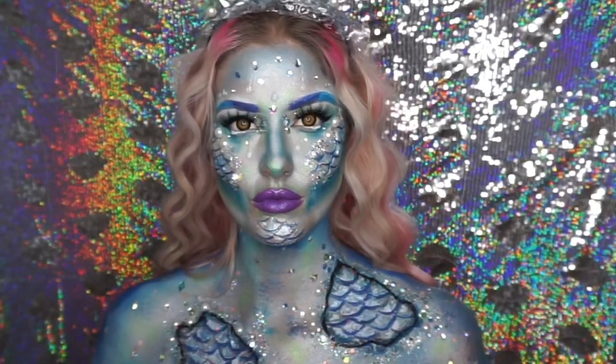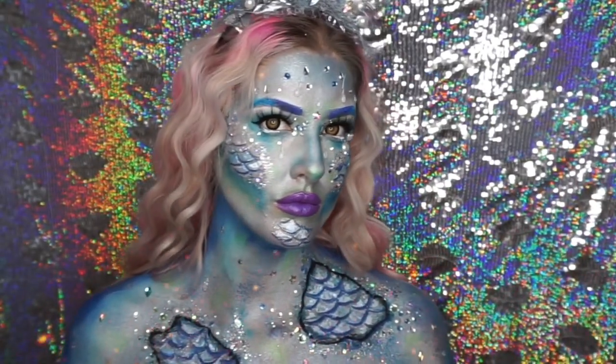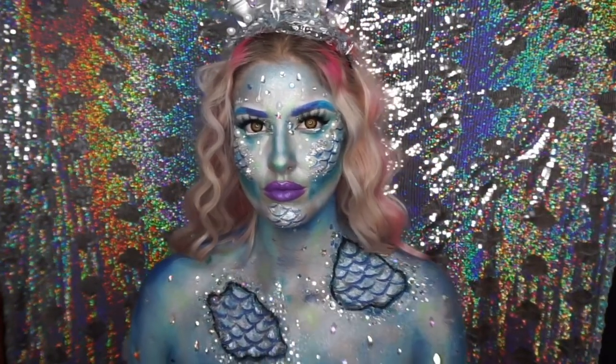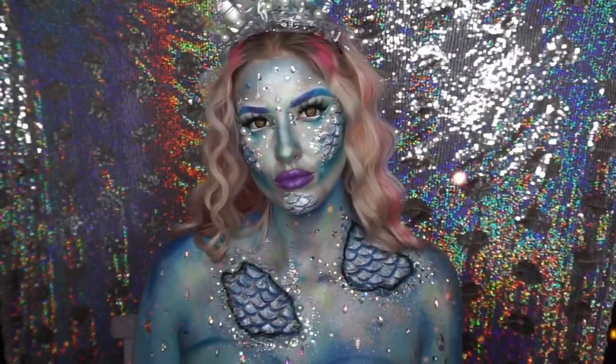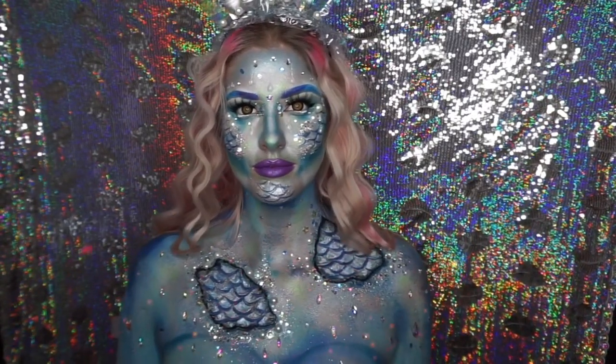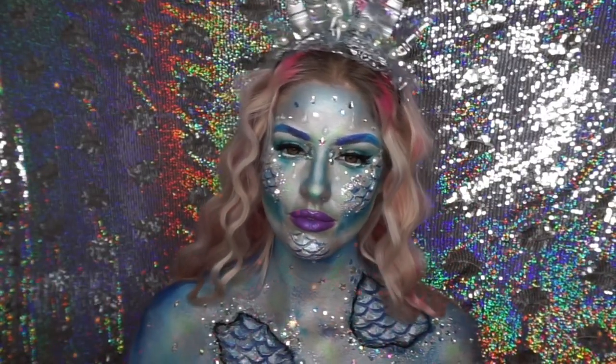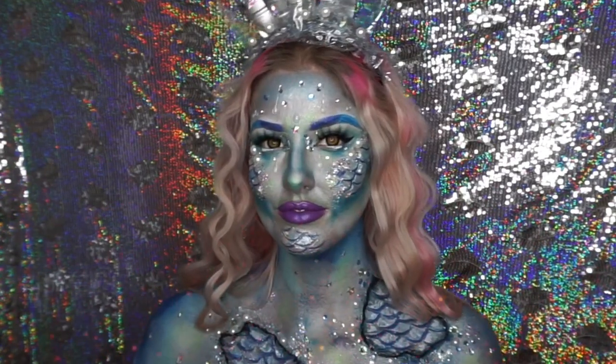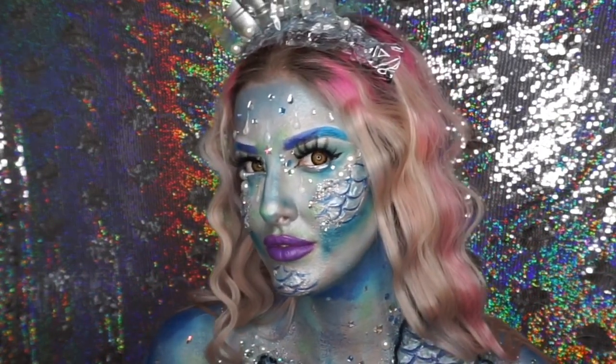This is the finished look — I hope you like it! This was part of a huge collab I did with some amazing Instagram artists where we all did a star sign. Mine is Pisces. Thank you for watching, please give me a thumbs up and subscribe — I post every week!